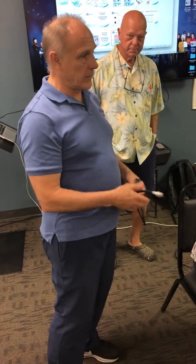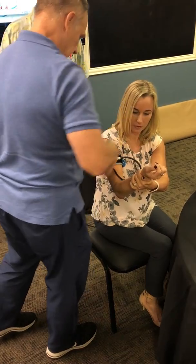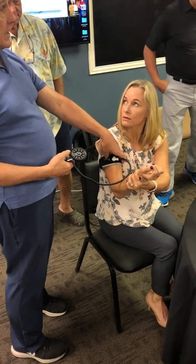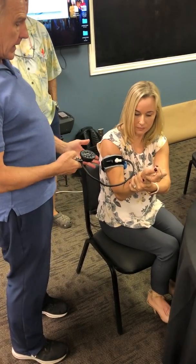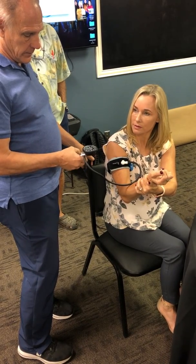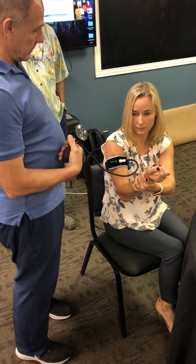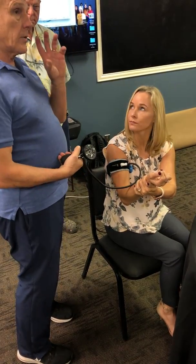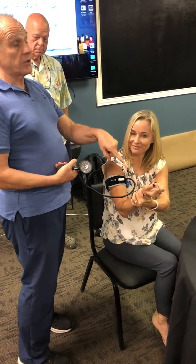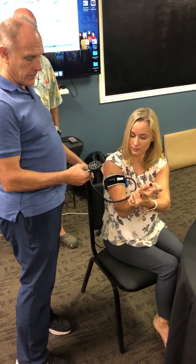So now there's no pressure in the band whatsoever. The recommendation for the initial pressure setting is on that blue piece of band, and in this case it's 200. So if I go up to 200 — I'm now at 200 — do you still feel your pulse? I still feel it.